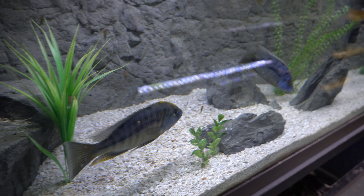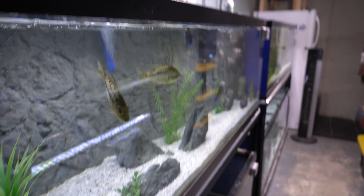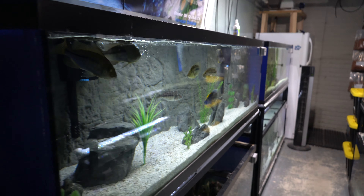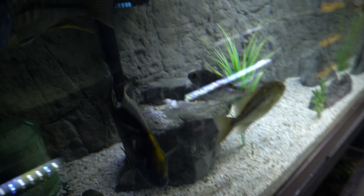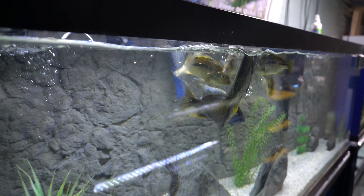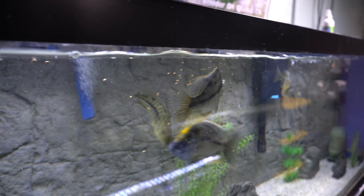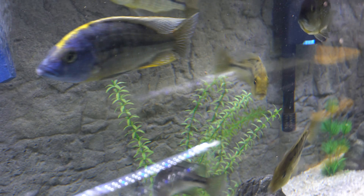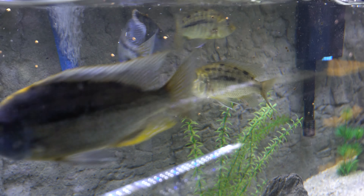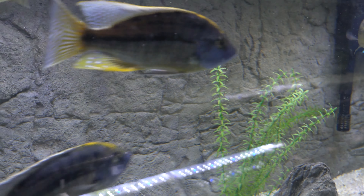We're going to give them some pellets and see how these guys do now that they're settling in. Let's grab some Cunningham Cichlid three-millimeter pellets and see if these guys enjoy it — and there they go, they're eating!